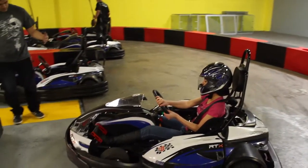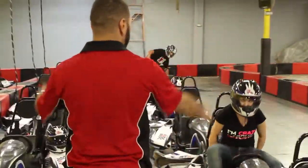Once your cart has been parked and turned off, feel free to remove your seat belt. Please stay seated until you are given the thumbs up from a pit member to exit the cart.